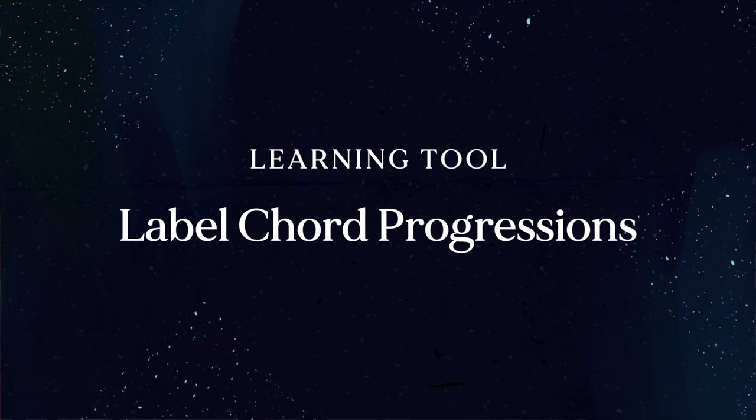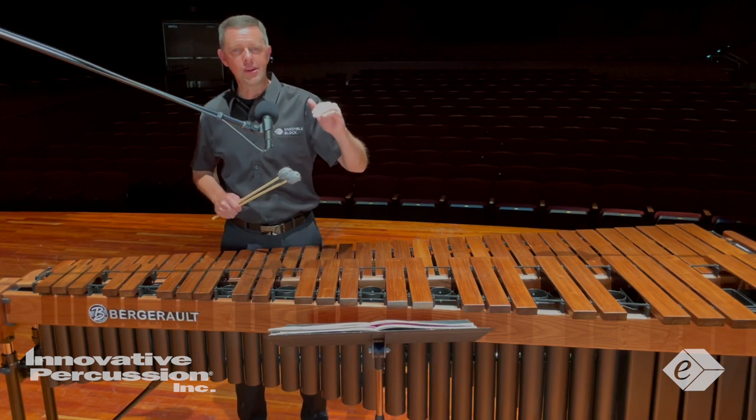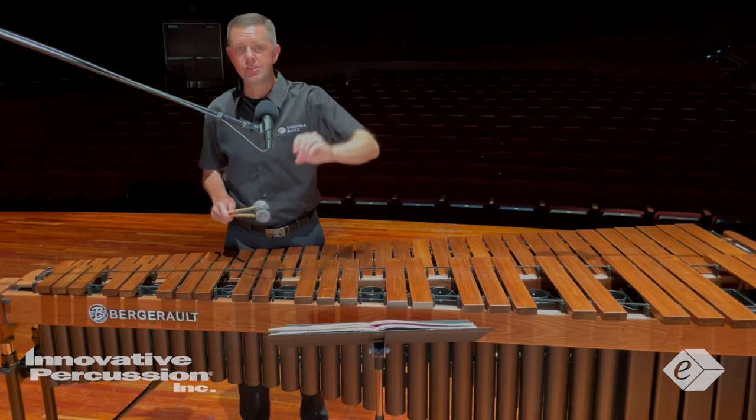Another great learning tool for this piece is to label the chord progressions. While learning and practicing this piece, I labeled chord progressions throughout to help me anticipate the next measure, statement, or gesture.